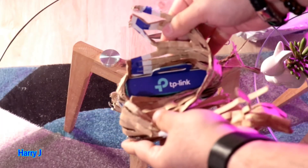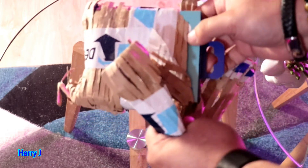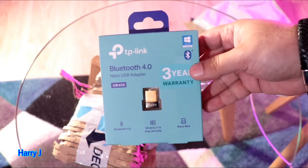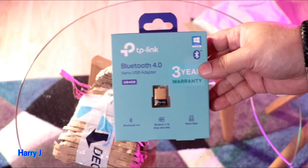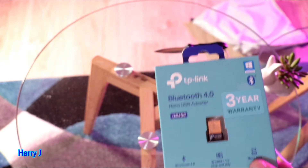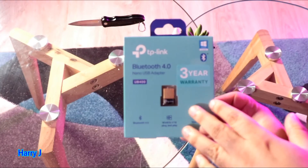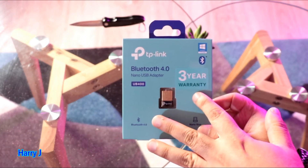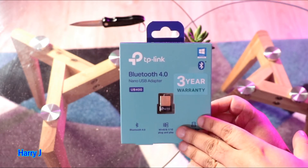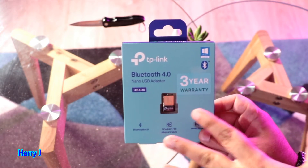TP-Link — you see, this is a famous brand for this type of antenna, and they have very high quality products. Beautiful TP-Link Bluetooth antenna — looks exactly like a Wi-Fi antenna. I'll put the ugly outer packaging to one side. This inner packaging is quite beautiful. You see — three-year warranty from TP-Link. They normally give good warranty.